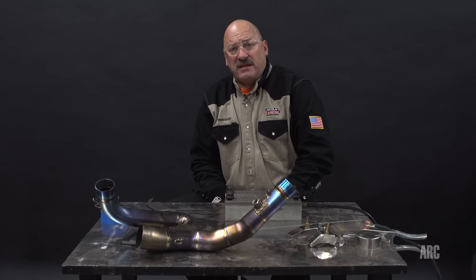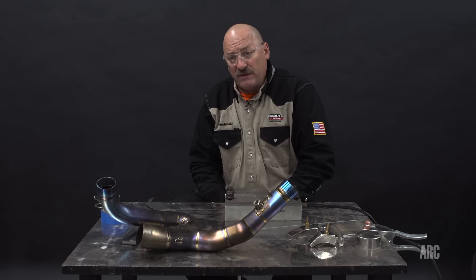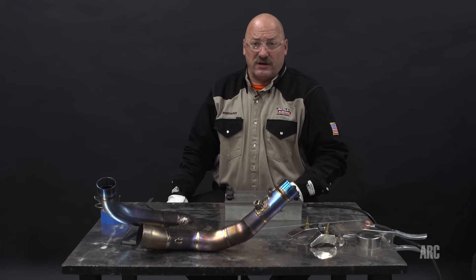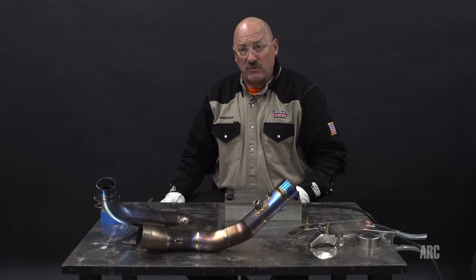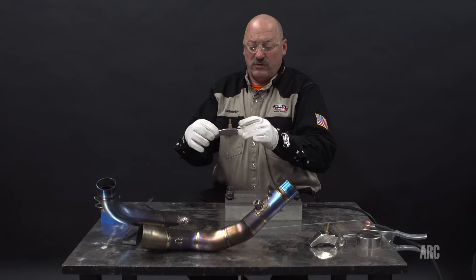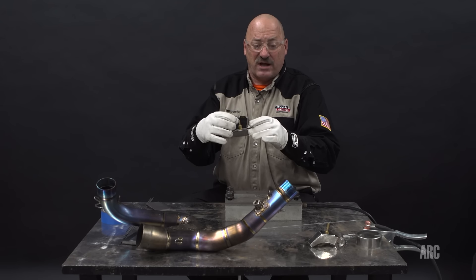One of the important things with titanium is it is hardened by oxygen, nitrogen, carbon, and other elements. Oxygen is one of the primary hardening agents, and that's in the air we breathe. So it's very important that the titanium is thoroughly shielded during welding and also after welding. We sometimes use trailing cups to trail behind us as we're welding to keep the titanium covered until it cools down.